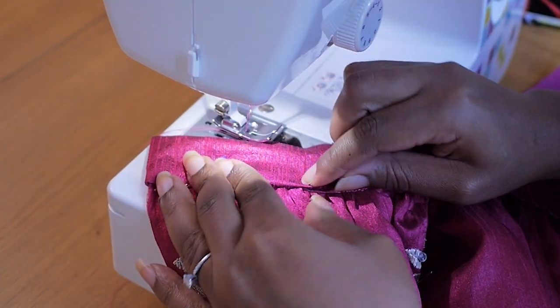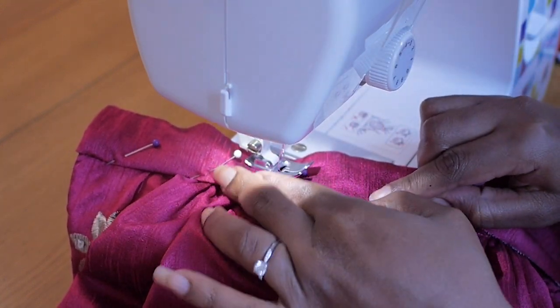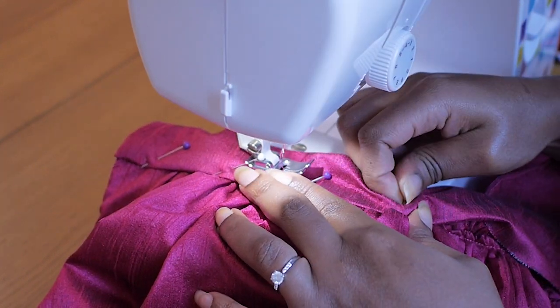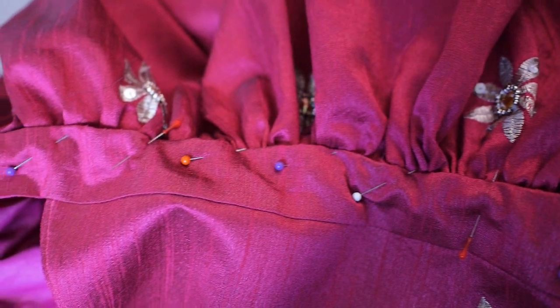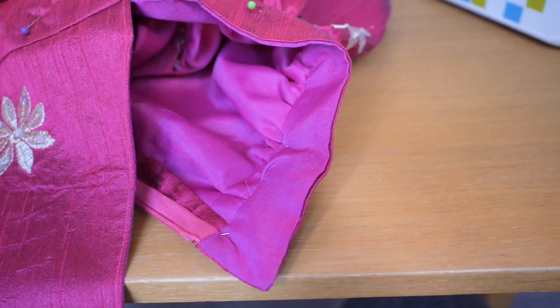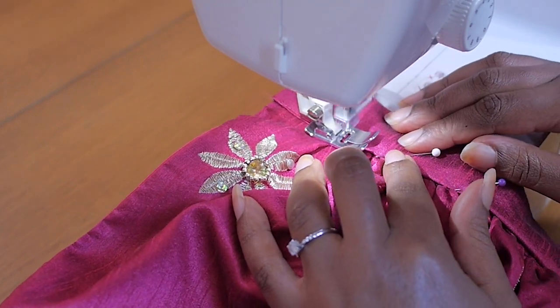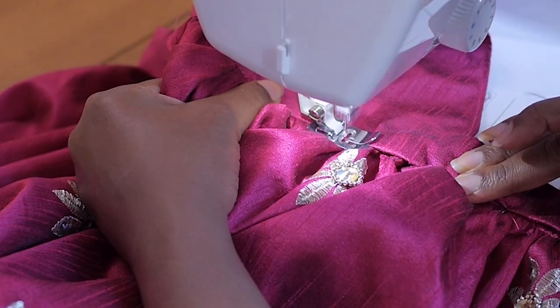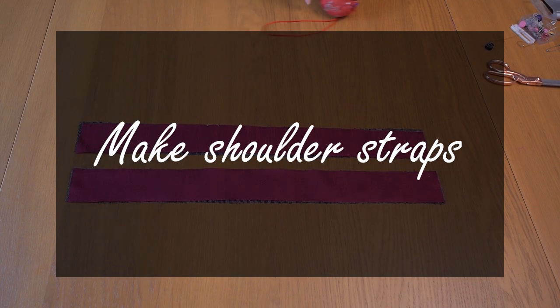I sew the gathers in place, then turn the right side of the top of the waistband inwards and fold in an additional one centimeter, holding it with a pin. This conceals the seam from attaching the gathered skirt. Remember to give that three centimeter edge — that's where you'll sew your hook or button to close off the waist. Once all pins are secure, I sew a 0.3 centimeter edge stitch from the right side of the dress. When I reach the edge I do a back stitch to secure it.